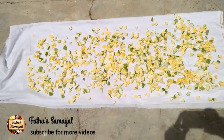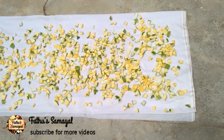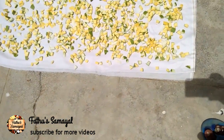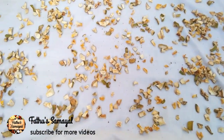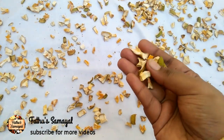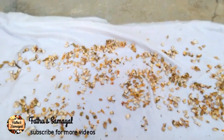We will dry the seeds. It will be dry and hard. It will take a total of 4 days, maximum 4 days. The process is very easy and the preparation is very easy. It will be preserved for 3 to 4 days.